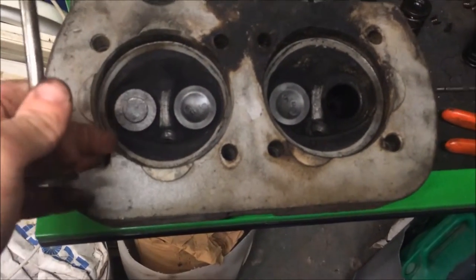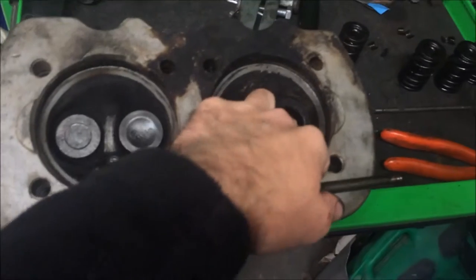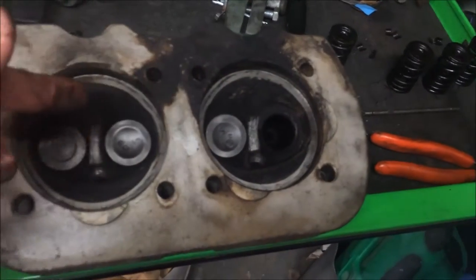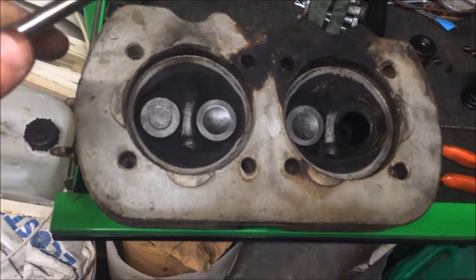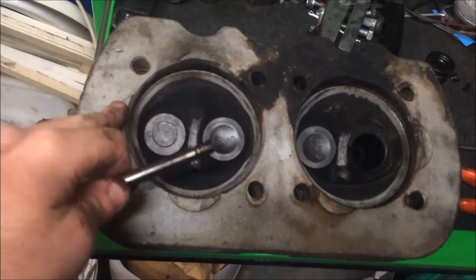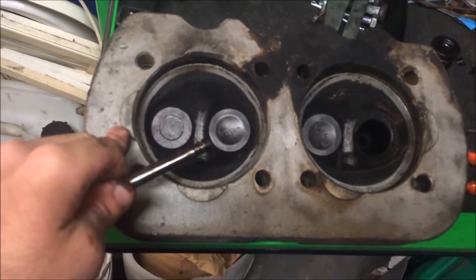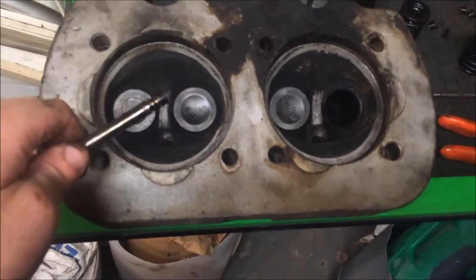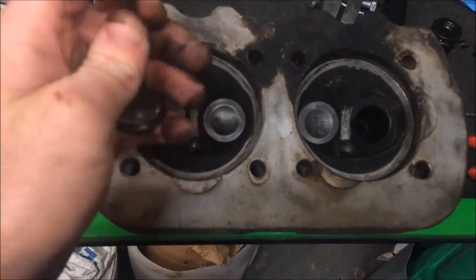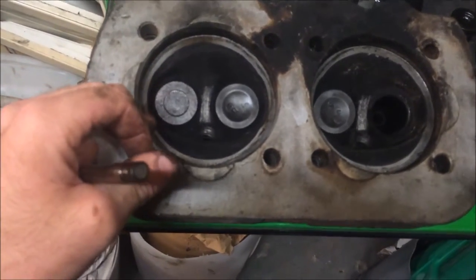As far as I'm aware, you heat the head up and then spray the guide to cool it down - or at least get the guide cold. I've got a valve guide tool that will push the guides out. Then you put the head back in the oven, or let it cool down first, then put the new guides in the freezer overnight to shrink them. The head should be bigger and the guides smaller so they go in, and then once the heat dispersion happens the head tightens up and the guide expands - that's how it should work.